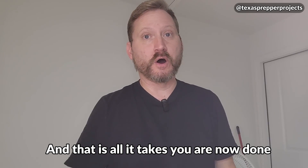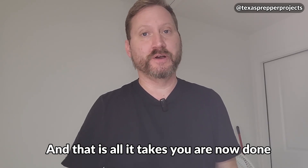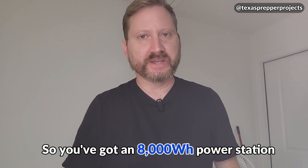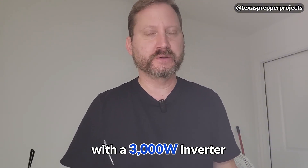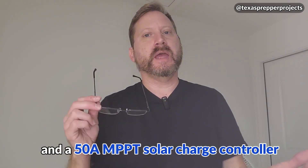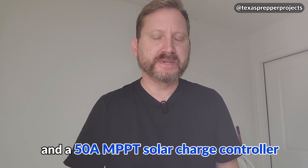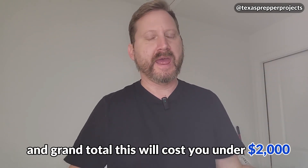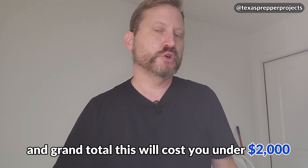And that is all it takes — you are now done. You've got an 8,000 watt-hour power station with a 3,000 watt inverter, 40 amp AC charger, and a 50 amp MPPT solar charge controller, all in one piece in this cool little cart you can move around. Grand total, this will cost you under $2,000.